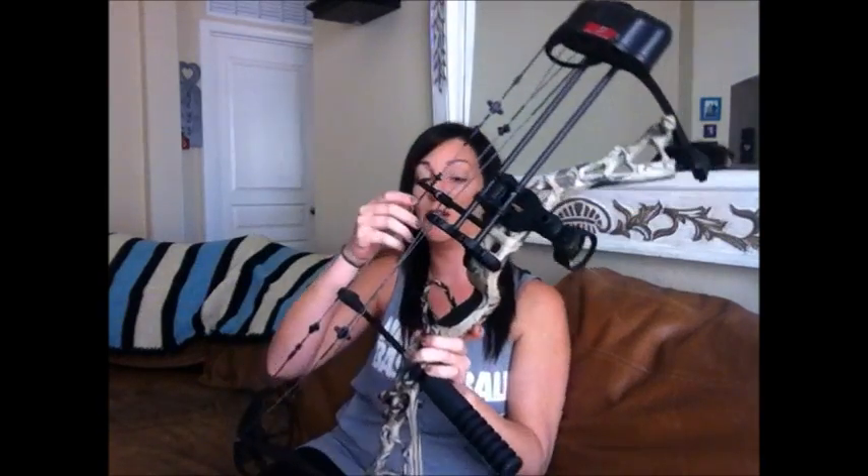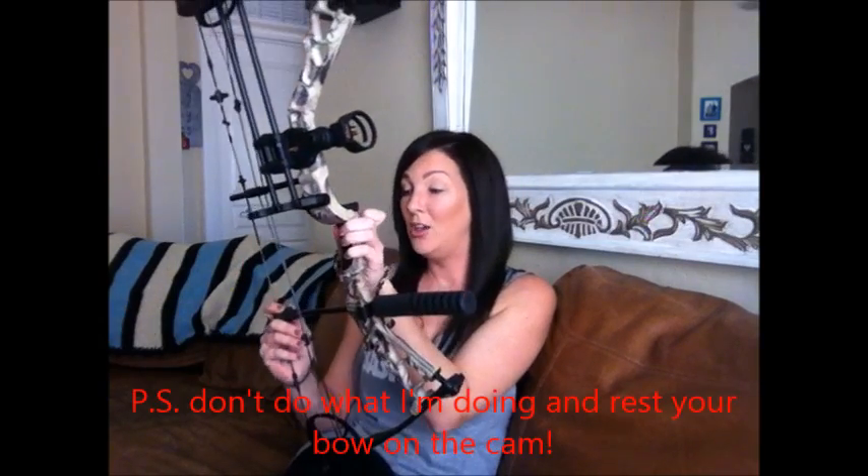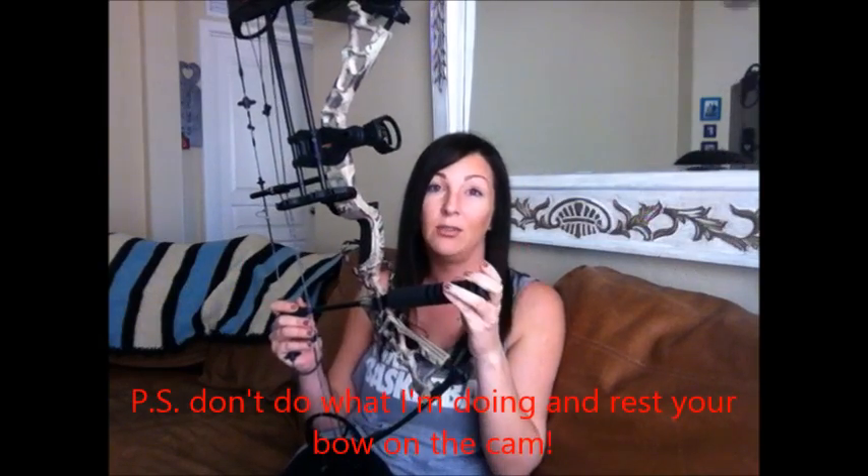This bow is super, super lightweight — it is only 3.1 pounds. When you're out in the field and you've got to hold your bow for a long time because you're waiting for that one perfect shot, or you're waiting for the deer to quarter, this bow's light enough for you to hold it as long as you need to. And with the 75% let-off at full draw, you're able to hold it even longer if need be.